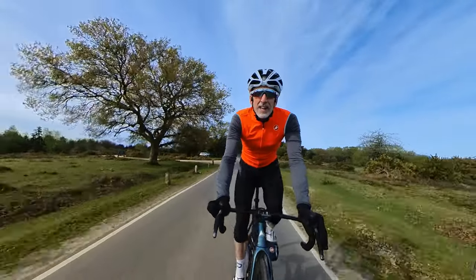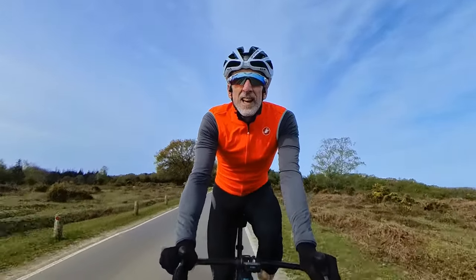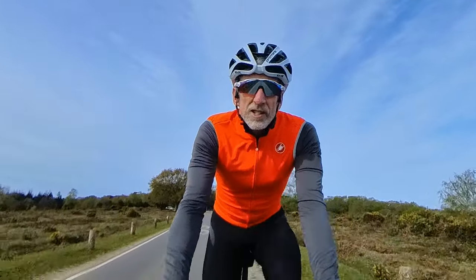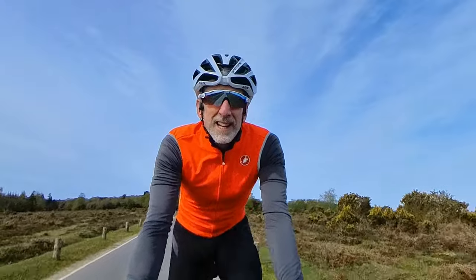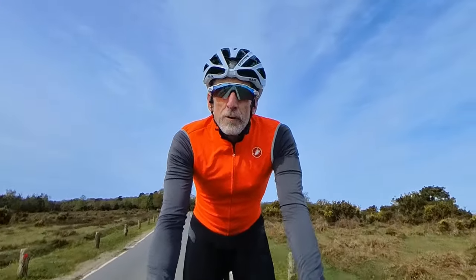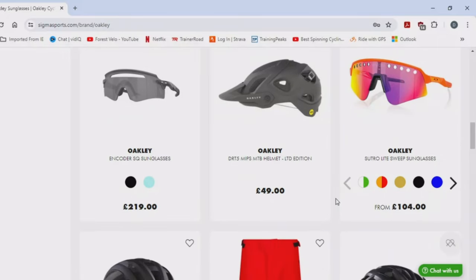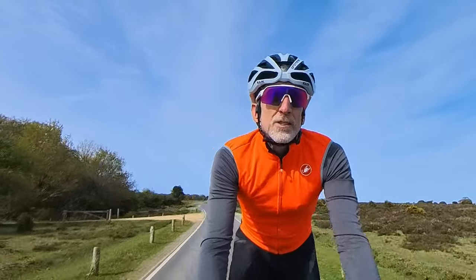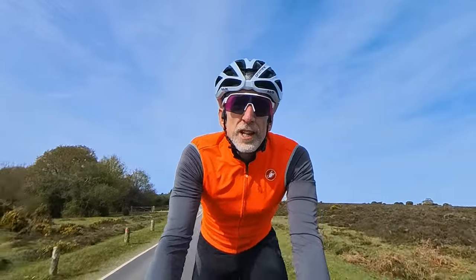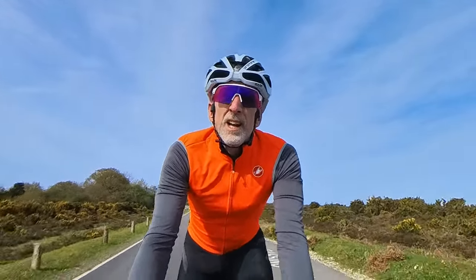Good morning and welcome back to the channel. Today I'm thinking about sunglasses and more importantly which sunglasses to choose. I've had these Oakleys for probably about five years now and they're getting a bit tatty. The question is do I need to replace them with glasses that cost hundreds of pounds, literally 160 to 180 pounds, or could I replace them with something like these Outdoor Master Hawk HD polarized glasses, which I've been sent by the company to review.